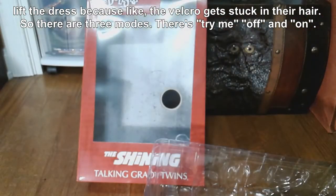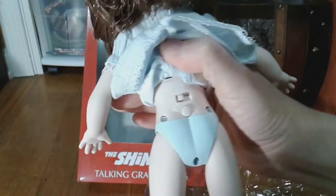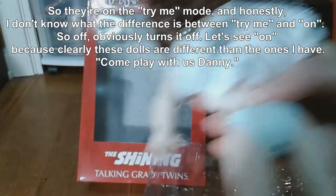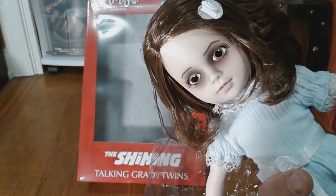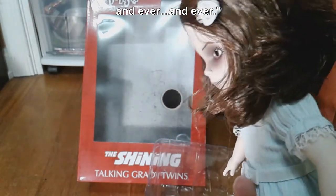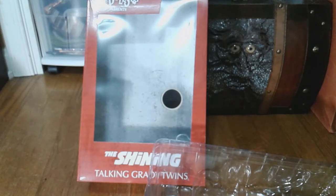The velcro gets stuck in their hair, so there are three modes: try me, off, and on. They're on try me mode and honestly I don't know what the difference is between try me and on. Off obviously turns it off. Let's try on, because clearly these dolls are different than the ones I have. [Doll plays:] 'Come play with us, Danny, come play with us... forever... and ever... and ever.' So I have no idea what the difference is between try me and on.